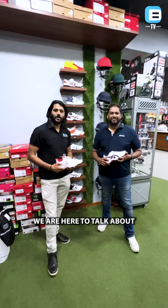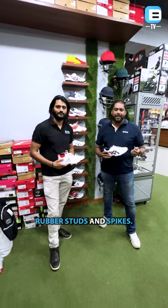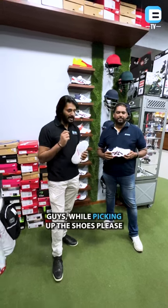Hey guys, we are here to talk about cricket shoes today. There are two types of shoes: rubber studs and spikes. These are the rubber studs — these are mainly used at matting and astroturf wickets only.